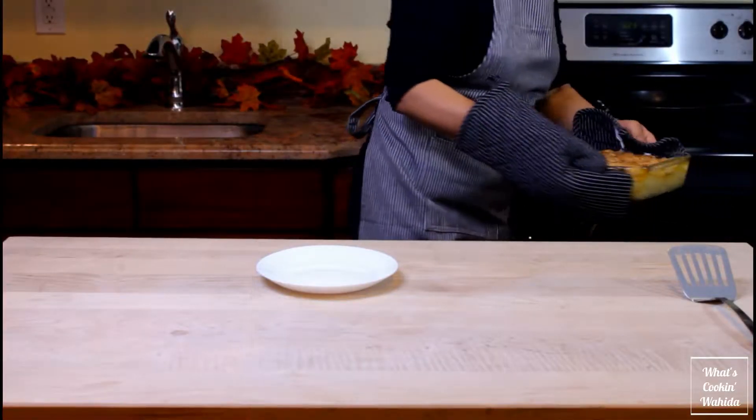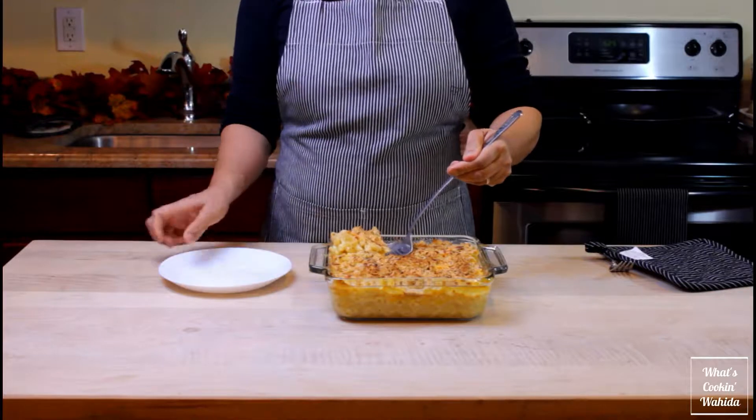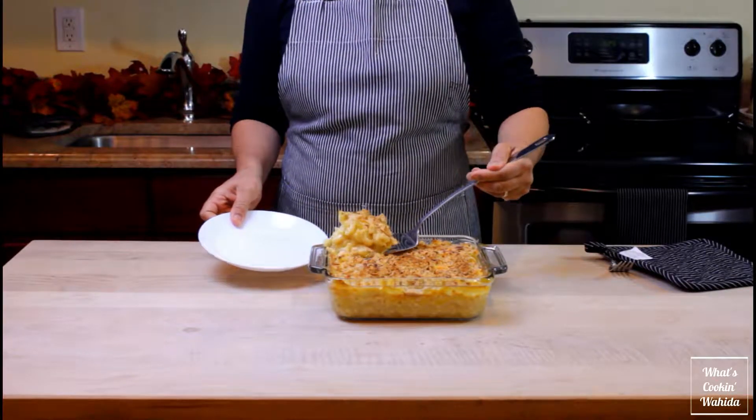Your baked mac and cheese is ready to serve. Be very careful — it is extremely hot.